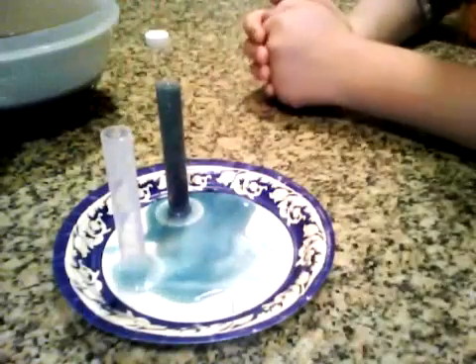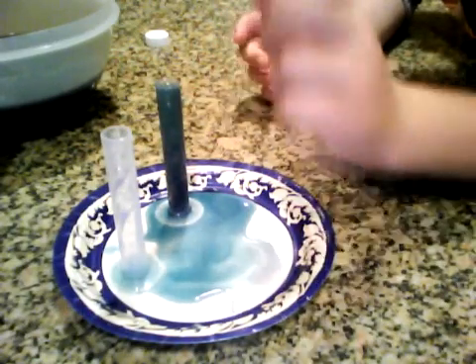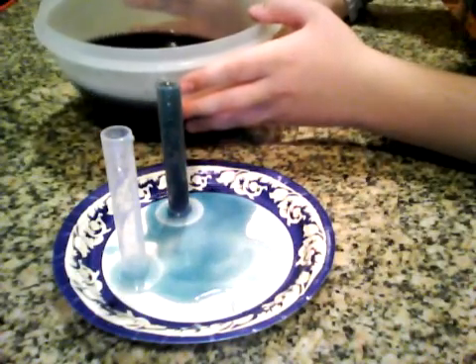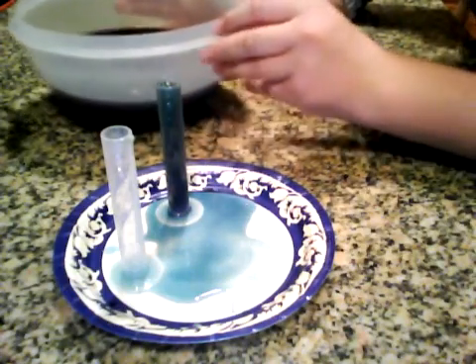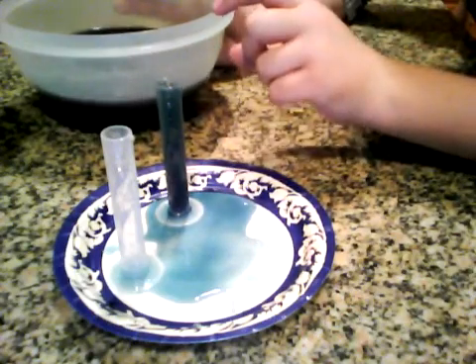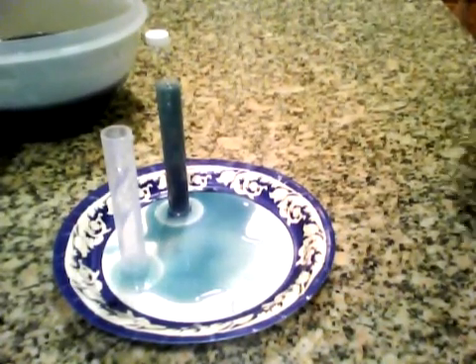This is basically just demonstrating an acid-base reaction. Since the ammonia is a base and the cabbage juice is the indicator, when they mix it turns green for a base or pink for an acid. If you'd like to make test strips, just dip a paper towel in the cabbage juice.